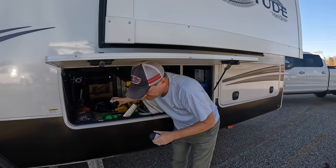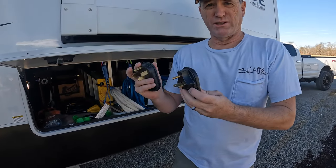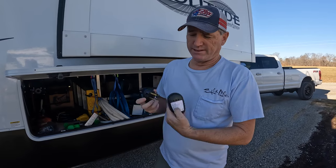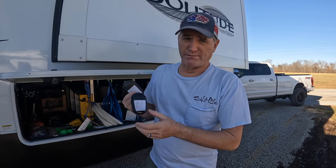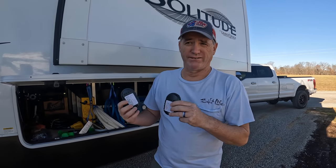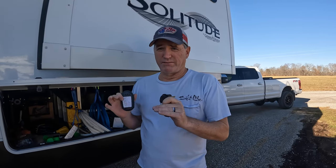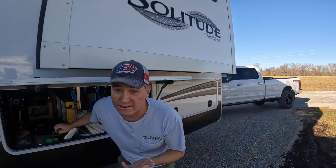The last thing I have are these little testers. You just plug right in — this is a 30 and this is a 50 amp. You plug into your pedestal and it tells you if you have a reversed polarity on your neutral or black, or a bad ground. Instead of plugging in your fifth wheel to find out you have bad electricity, you can plug this in right off the bat. Usually we'll roll right up and plug it in as soon as we get there — that way we know if we have good power, and it solves a lot of headache.